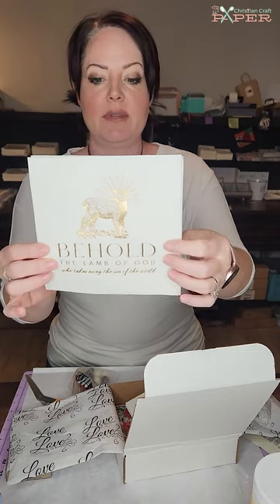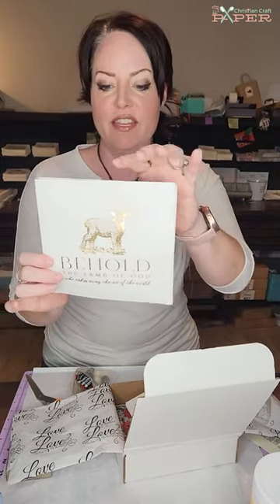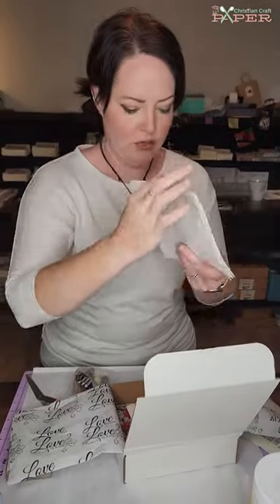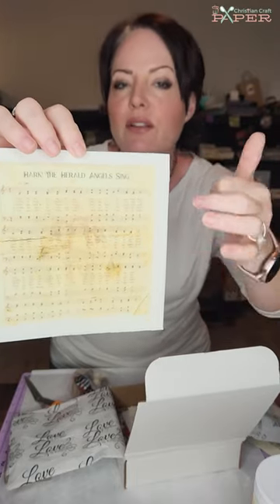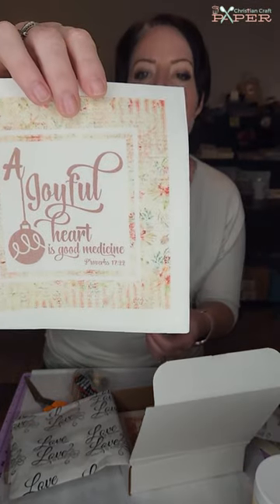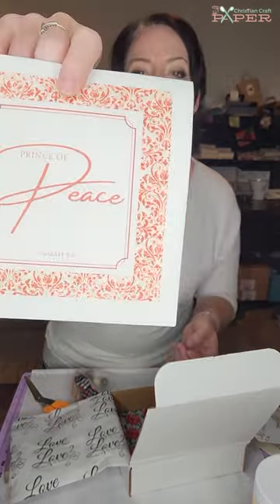Then we have the Napkin Club for this month — 10 napkins, 5 designs, 2 of each. Going through the designs quickly: first is our gold embossed napkin, Behold the Lamb of God. Two of those, two of Luke 2:14 Glory to God Peace on Earth, super cute. Then for the hymn this month we have Hark the Herald Angels Sing — it's really warm and has a little angel singing in the middle. That one would fit nicely if you wanted to focus on angels. Then we also have Proverbs 17:22, A Joyful Heart is Good Medicine, with a little ornament design.